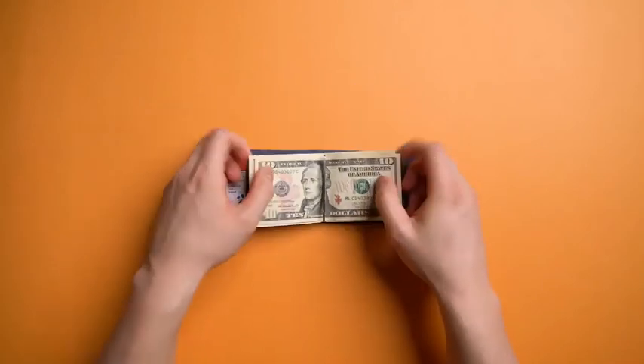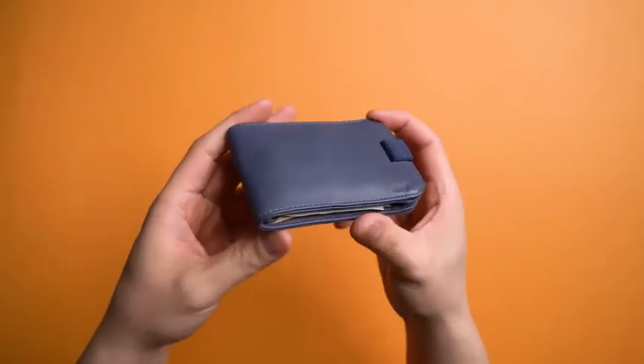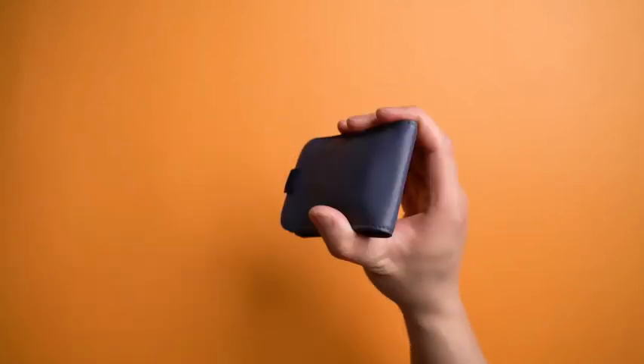But honestly, if you're carrying that much cash, it's time to rethink your priorities. Thanks to the soft and supple leather though, this whole wallet, even packed with over eight cards and cash, stays fairly slim, and nothing is flip-flopping around thanks to the excessive amount of magnets.